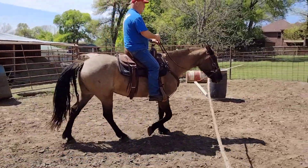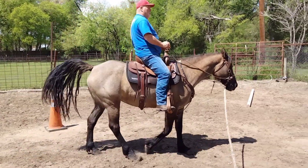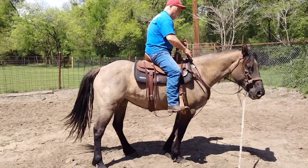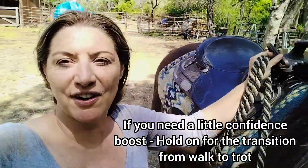Good job, Steve. Now we're gonna slow down, so I'm gonna ask him to put his hands back down — there you go, straight into the walk. Now I'm gonna ask him to stop off of his seat — ready, and good job. Now walking forward. We did it on one side, we have to do it on the other.